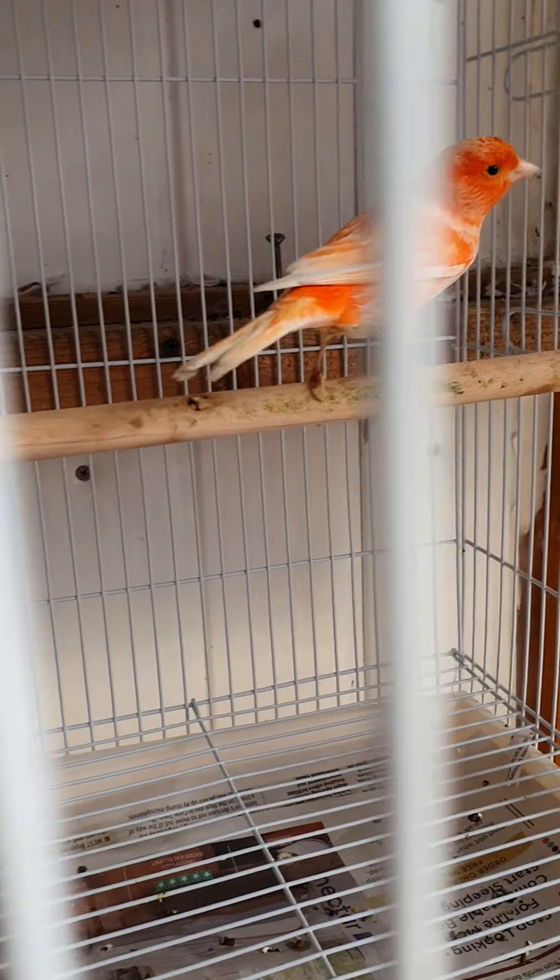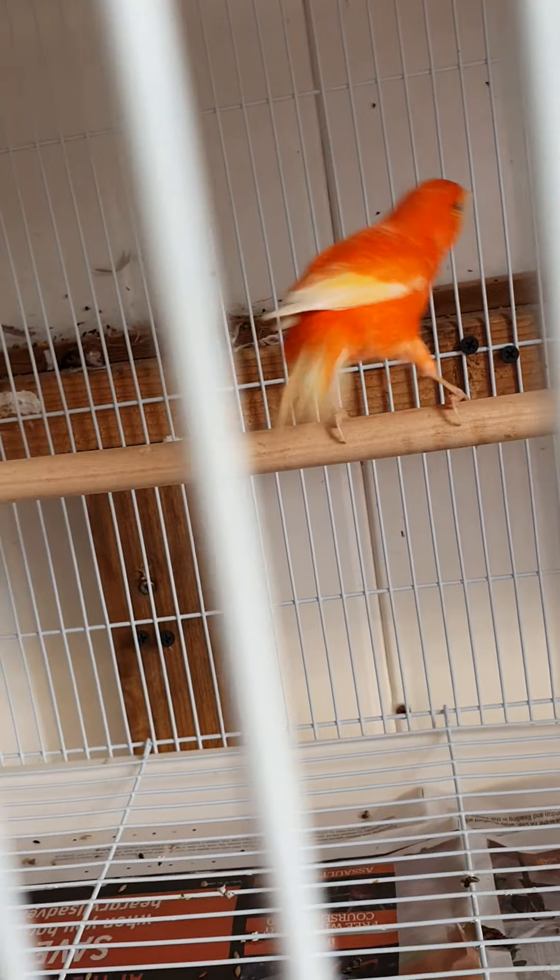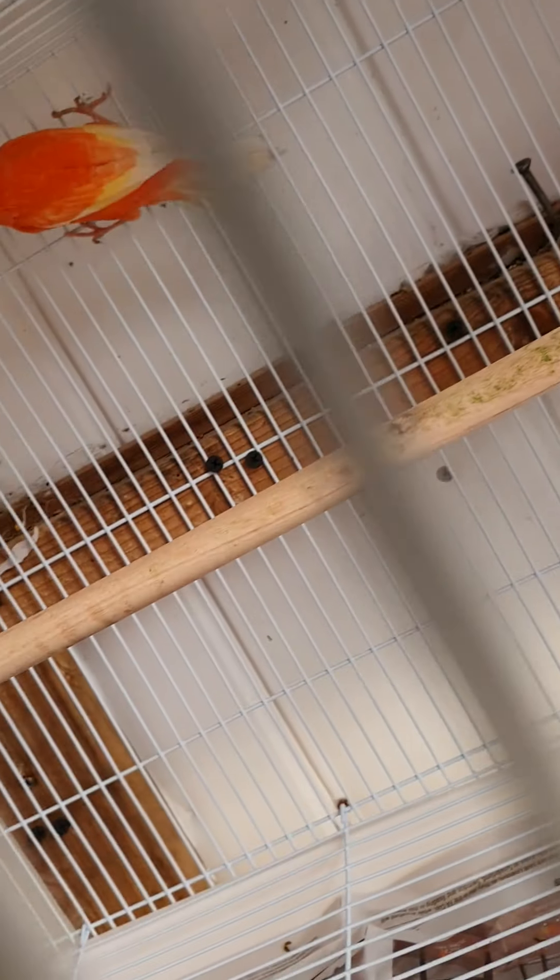This is actually one of my cocks from last year - one of my young that I bred - that's him right there. And that's an intensive hen that I purchased from one of my friends. I haven't had these long, about four days now, so they're not paired up yet. Another couple of weeks maybe, but they haven't been tearing up paper.